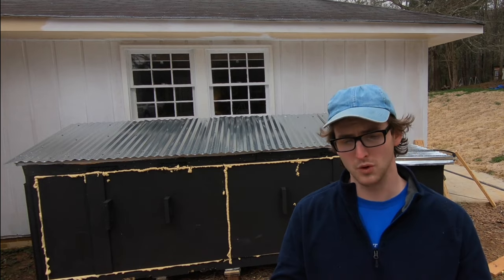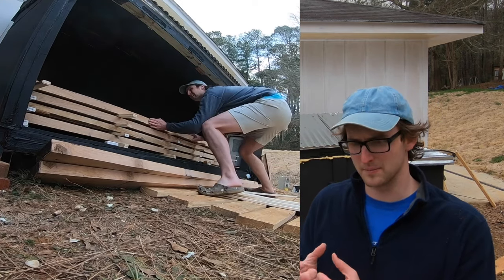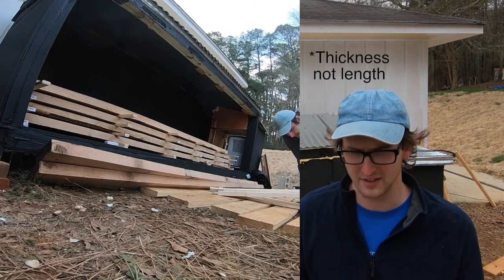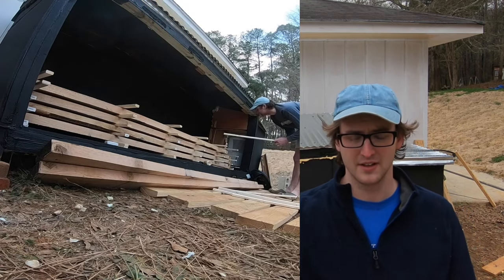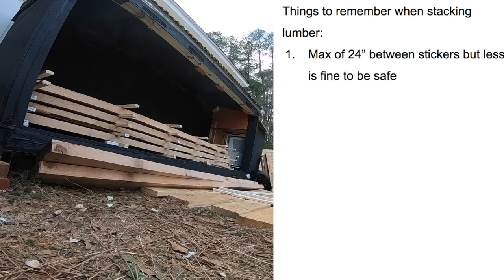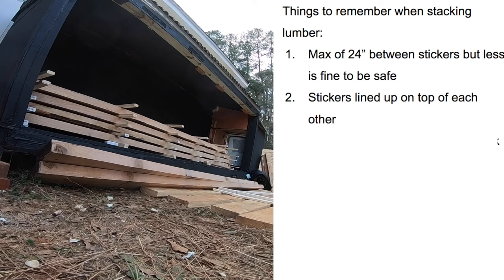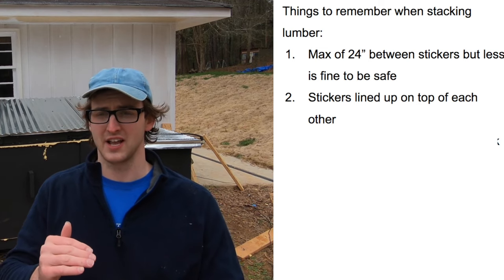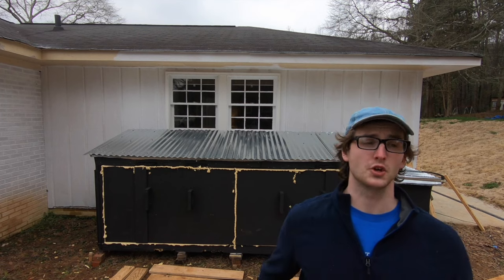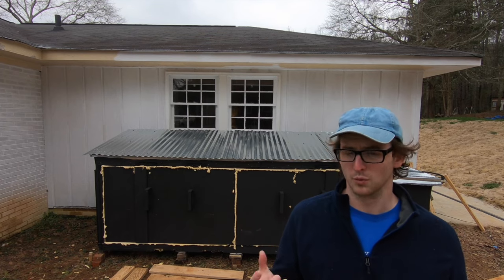How do you stack the lumber? You want the wood off the ground and separated by stickers or slats. Stickers are basically any material of uniform thickness — I recommend 1x2 furring strips from Home Depot because they're cheap and all the exact same width. You want a maximum of 24 inches between the stickers, and you want all your stickers lined up directly on top of one another as possible to keep your wood from bowing and twisting. I'd err on the side of 15 inches between stickers rather than too far apart. Stack your wood with the longest at the bottom and shortest at the top, otherwise the overhanging wood will warp.